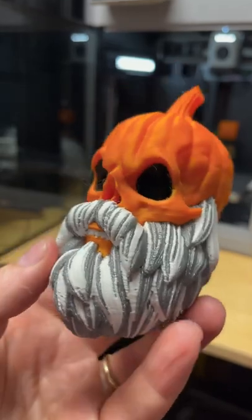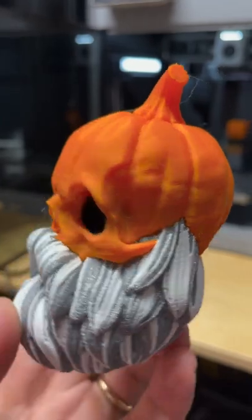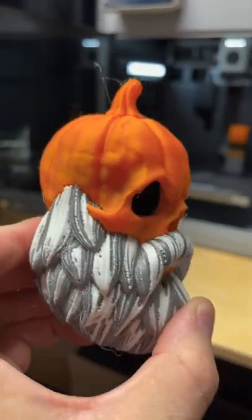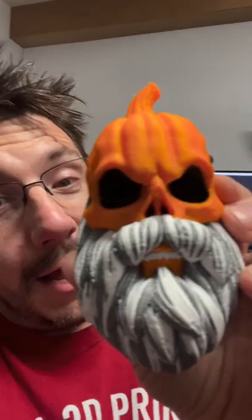This is the bearded pumpkin skull from Roji Studios. I painted this in the Bamboo Slicer. You can kind of see that the black shows through the orange right there and right there, and that's because that black is in there. I'm really not mad at it, though. I mean, come on.